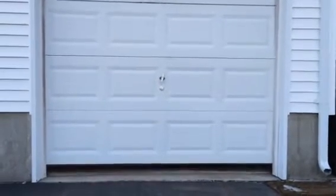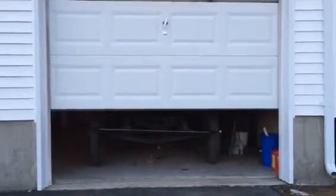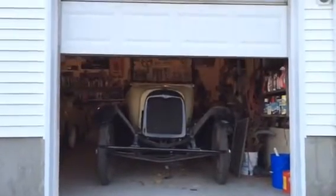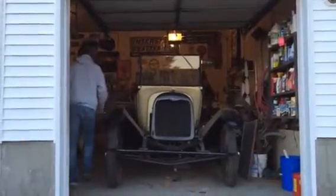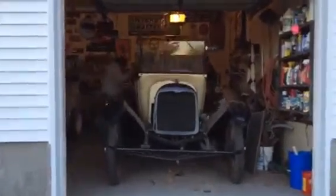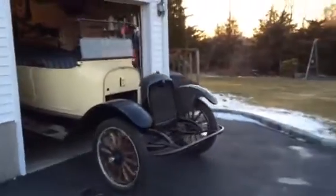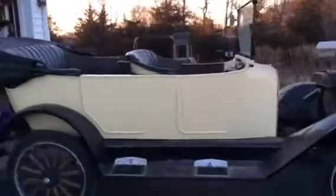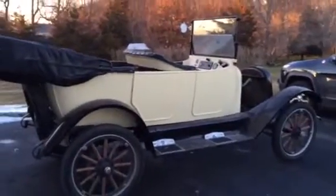This is the 1917 Model 25 Maxwell. It's the same model car that my grandfather took cross-country. As you can see, there's no engine — no engine yet. It's being rebuilt; took it out last fall.